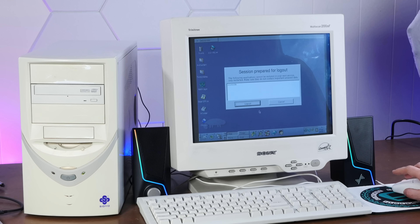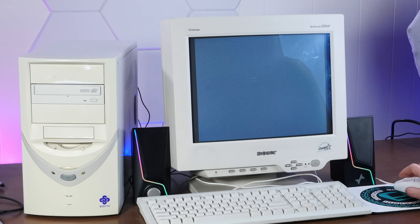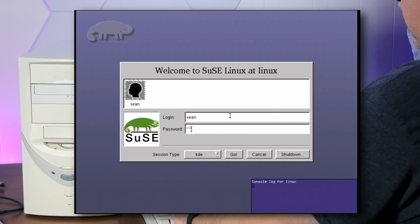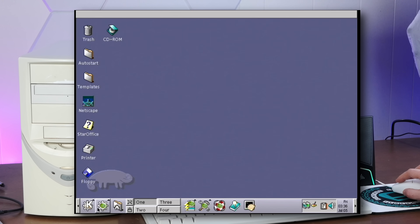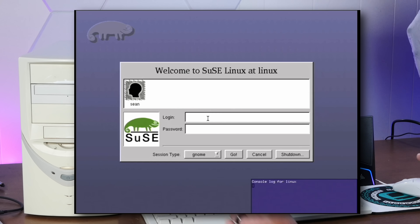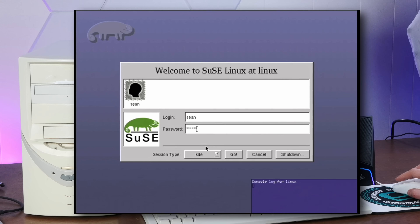Now that we have this fully sorted, let's check out some of the other sessions we have available, which I'm really excited for. How about FVWM 95? It put us back into KDE, so I don't know if I did something wrong. How about GNOME? When I type in here it changes it back — you jerk.